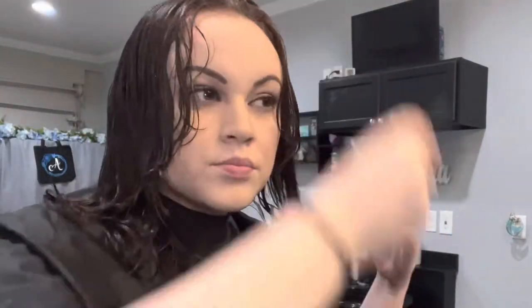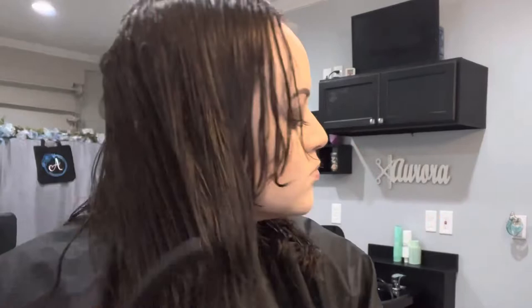What you saw me do a couple seconds ago was I reapplied some water because it had been a while since I got out of the shower.